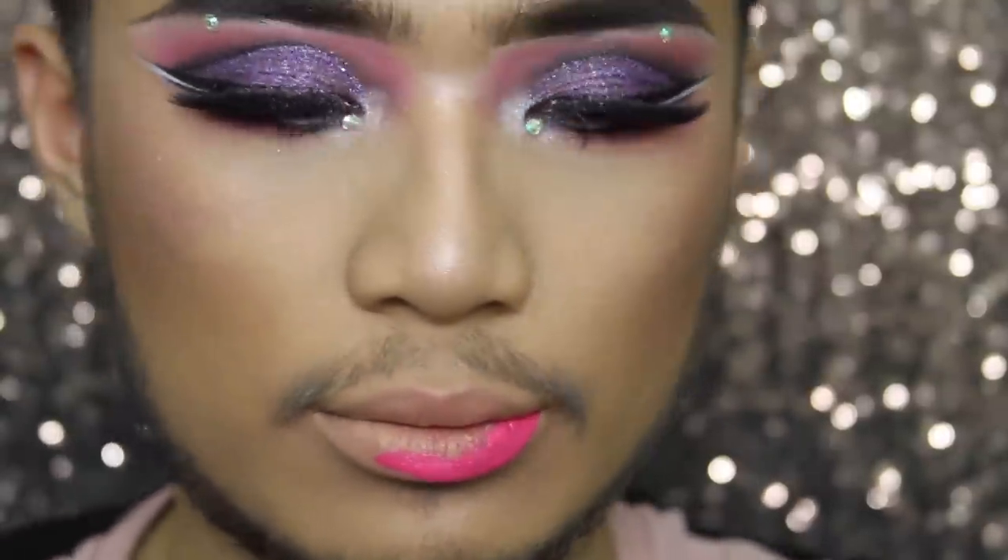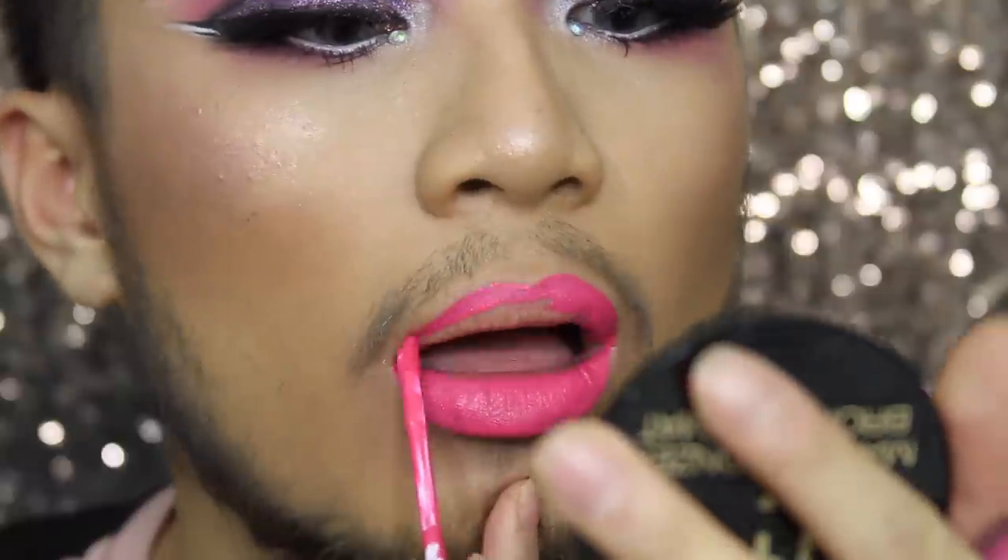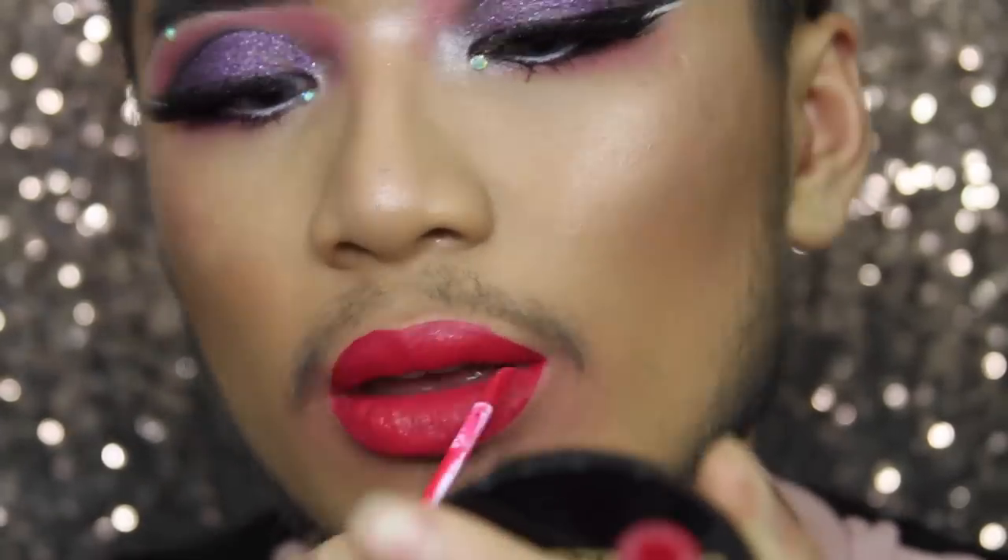Moving on, this is called Vivacity — this is a shade I don't tend to wear but I kind of like it with this makeup look because it's kind of 80s. So this is a neon pink. After that I'm applying Moxie — this is like Girl About Town by MAC but in liquid lipstick form. It's a red-pink tone color. It's not really my kind of color but if you're into that, get Moxie.